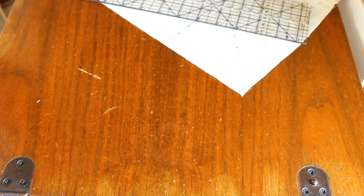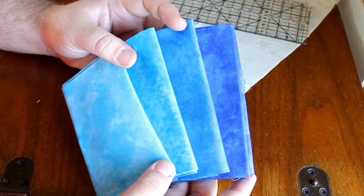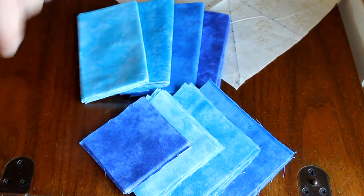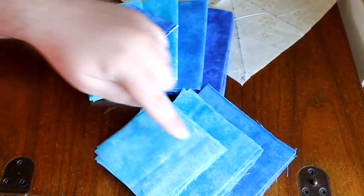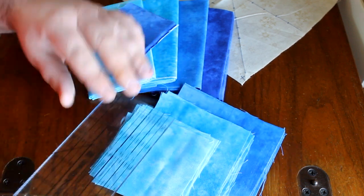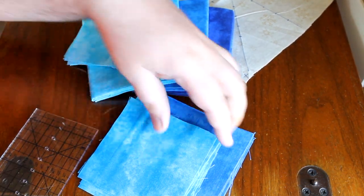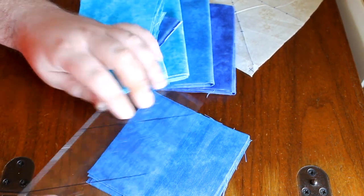Next you want to choose your fabrics for your star. I chose a gradiated gradient of blue, and I already went ahead and cut out my squares. For the inside you will need five three-inch squares. For the second row, eight squares at three and a half inches. Next color, again eight squares at four inches. And last will be the outside dominant color — again eight pieces at four and a half inches.